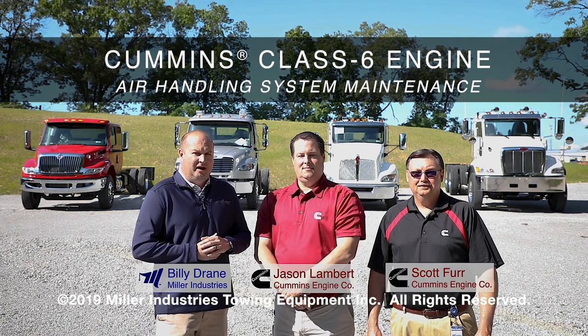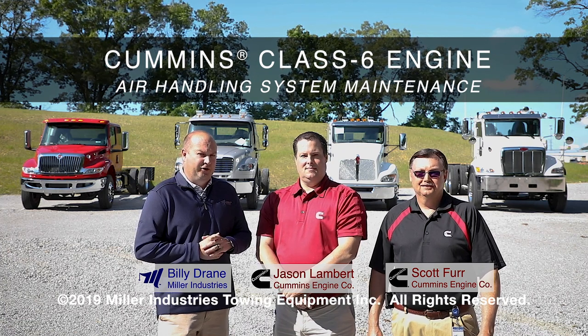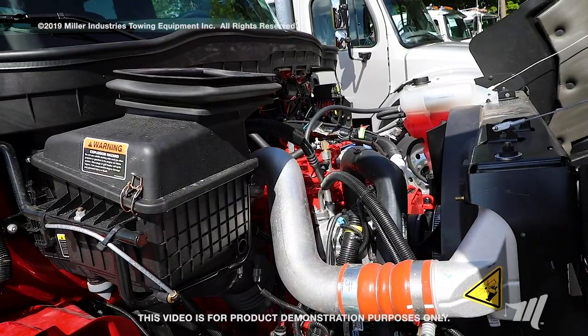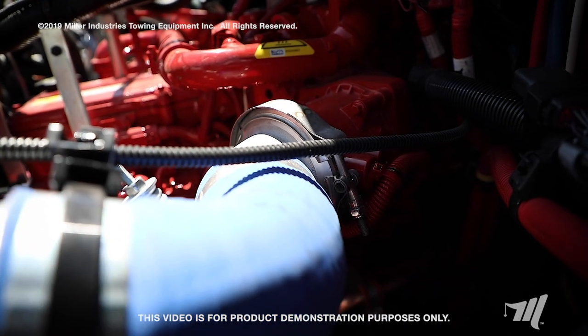We're going to talk to you a little bit about class six air intake systems and the proper maintenance on those on your vehicles. Today we'd like to talk about proper intake air system maintenance on your class six chassis. Not maintaining the intake air system correctly is one of the most expensive mistakes you can make. We'll be pointing out all of the checkpoints that you should be doing on a routine basis.